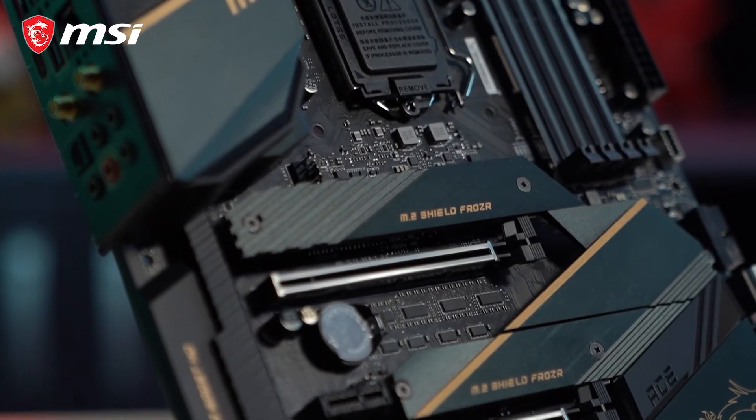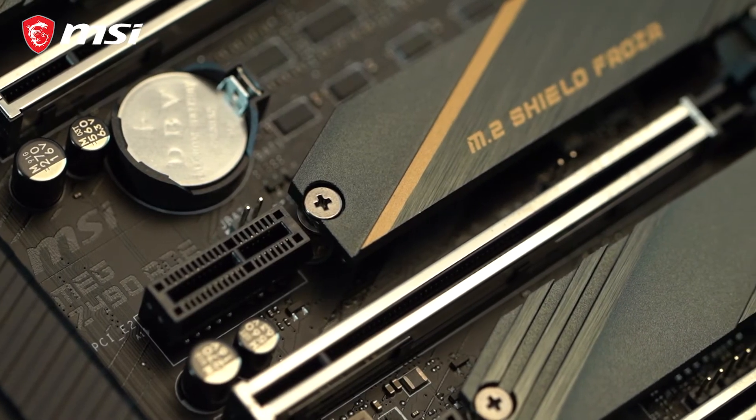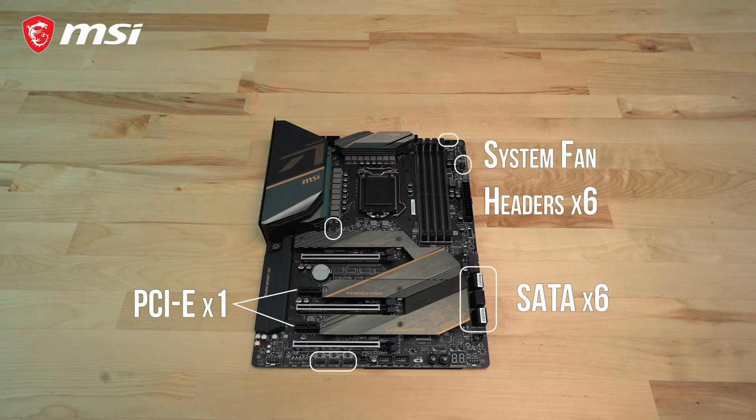The three Steel Armor PCIe slots are reinforced to support the weight of large gaming graphics cards and are PCIe Gen 4 ready for future compatibility. Additionally, you will also find two PCIe X1 slots, six SATA ports, as well as six system fan headers for added expandability across the motherboard.